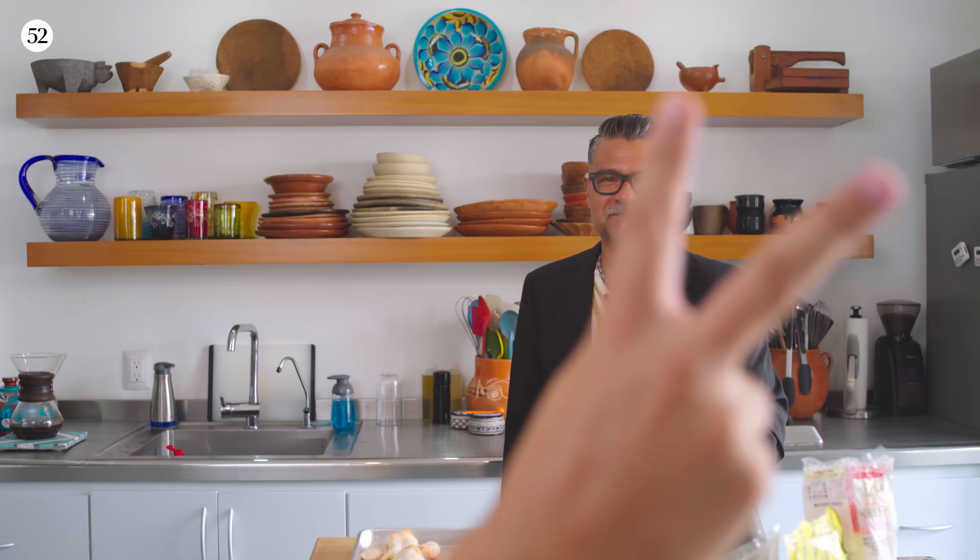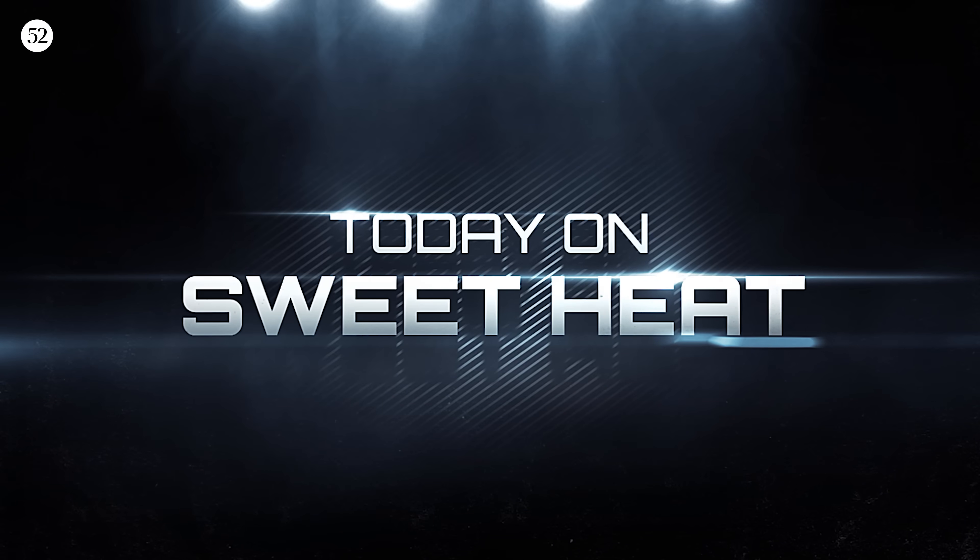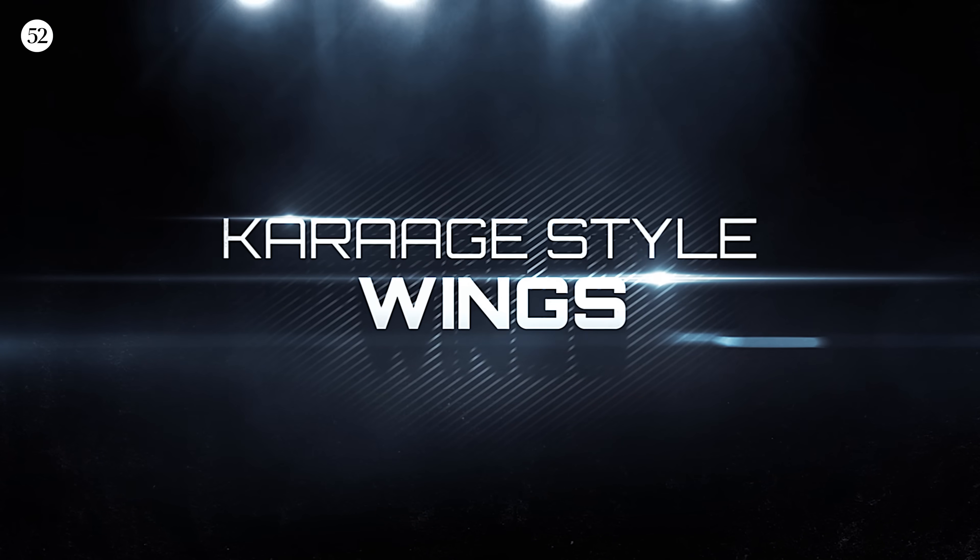We are live in Mazatlan, Mexico, and today we're talking about the perfect game time snack.